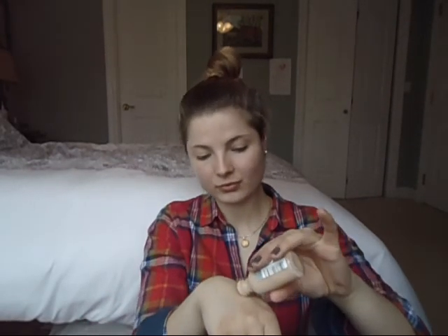Then I'm using the L'Oreal True Match Foundation in the shade W2 Light Ivory. I put a little bit too much on the back of my hand. Putting it on with my Beauty Blender, just putting dots all over my face and then blending everything together. Then I'm using the MAC Pro Longwear Concealer in NW15 all under my eyes because I tend to have really dark circles. I put it on the bridge of my nose, above my lip and a little bit on my chin, and then I use my Beauty Blender again to blend everything in.